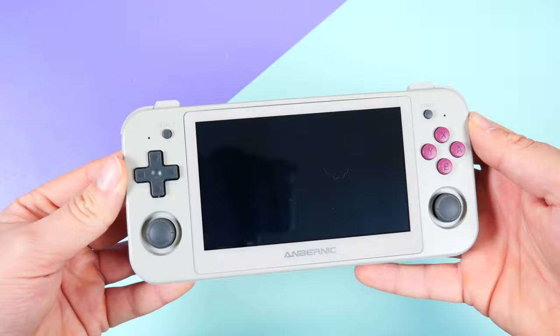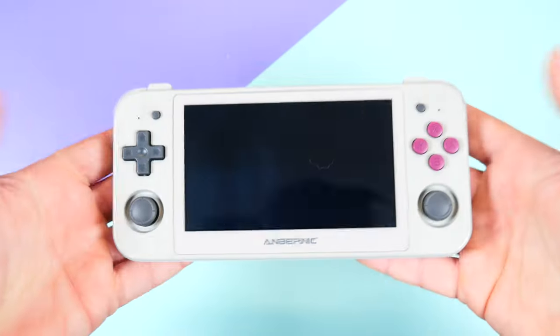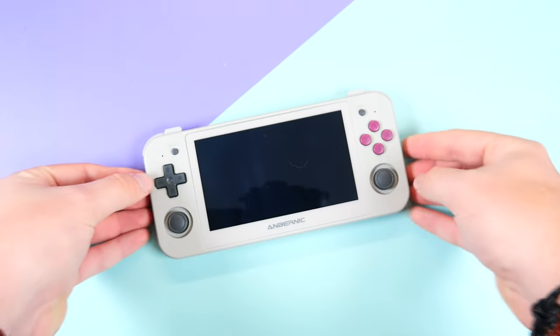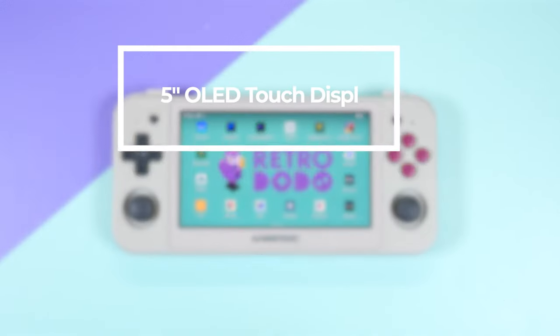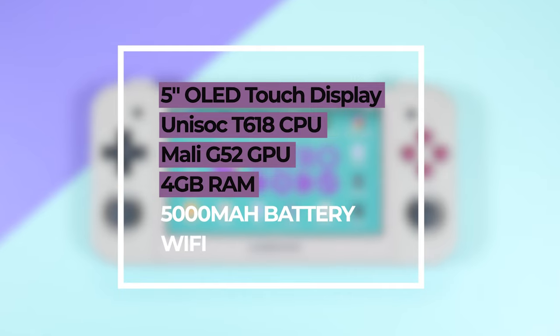In terms of comfortability, it's not the worst and not the best. Because it's so light, it can be played comfortably in bed or on the sofa, but little to no innovation or attention has gone into the ergonomics. It's pretty basic aesthetically. Inside, it features the Unisoc T618 chipset — the same as the Retroid Pocket 3 Plus — with a Mali G52 GPU, 4GB of RAM, and a 5000mAh battery.